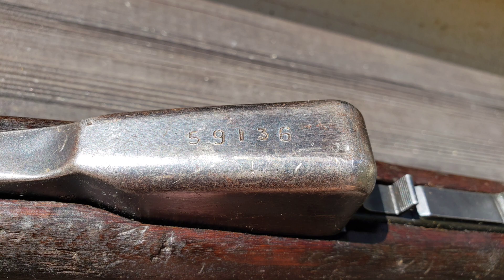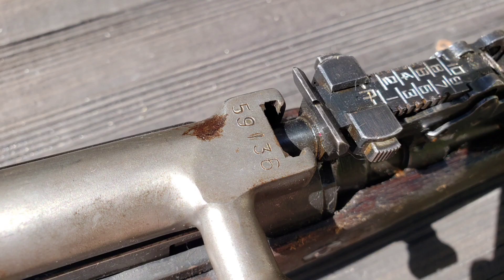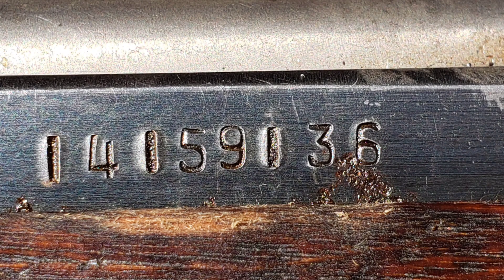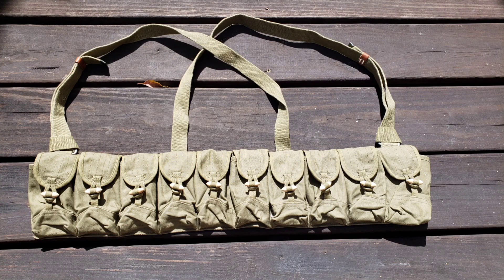This is a Chinese Type 56 SKS — one of my nice ones. It has all matching serial numbers, which is rare. A lot of times they were packed away in crates at the armory, and the parts were sometimes mismatched when they slapped the grease on them. This one has matching parts, which I'm happy about. It's also my most historically complete SKS.